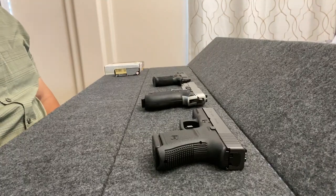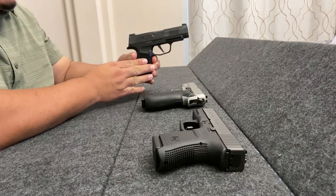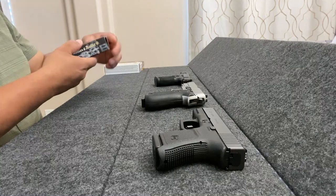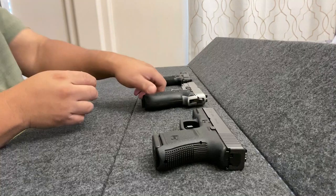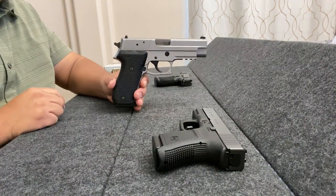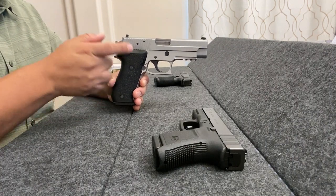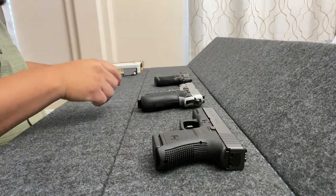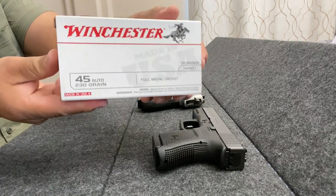Let me go ahead and introduce the firearms we'll be using, starting with the Sig Sauer P365XL. For ammunition, we'll be using the 115-grain full-metal jacket. The next one is a Sig Sauer P220 in stainless steel — the frame was actually manufactured in Germany. This will be using the Winchester White Box .45 Auto, 230-grain full-metal jacket.